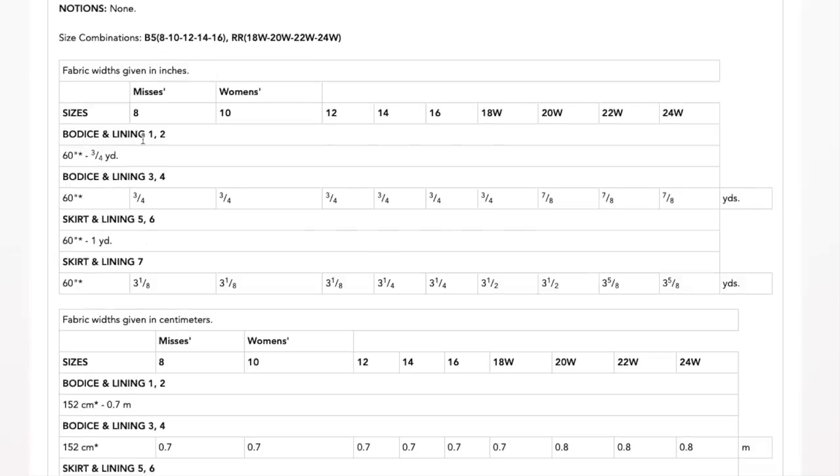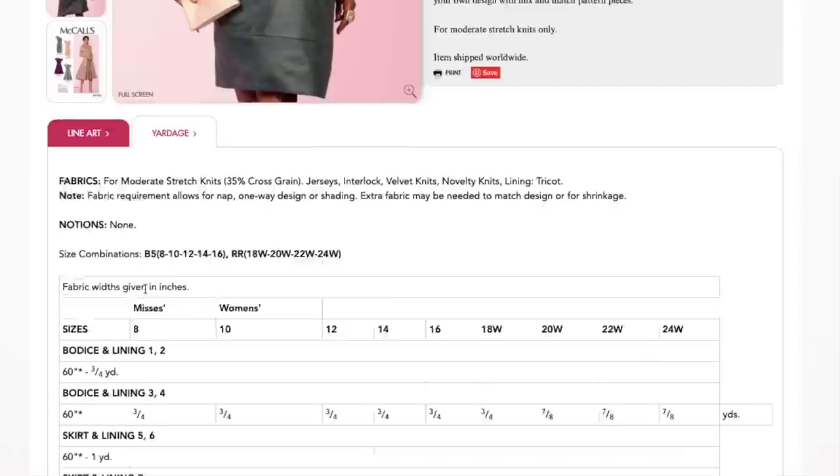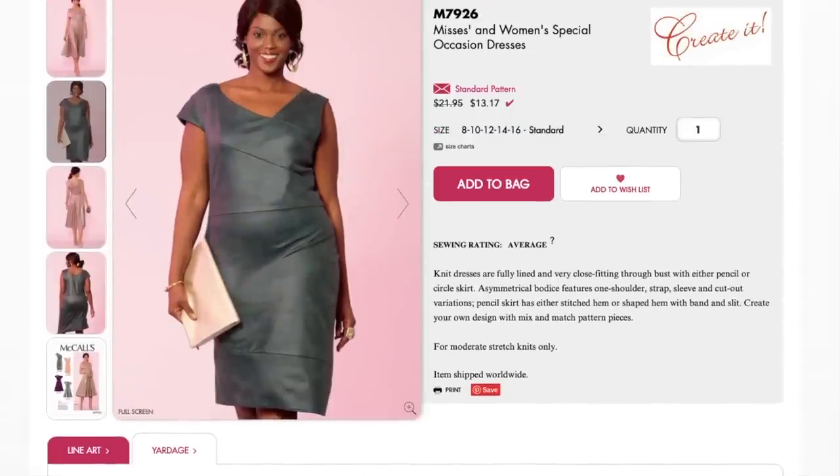They break out the yardage: for bodice and lining pieces one and two, you need this much; for variations three and four, you need a bit more. If you're making bodice one with skirt seven, you just add the amounts together. You could also take this bodice and pair it with any pleated skirt you have — or even pants to make a jumpsuit. You can really take these bodice pieces and match them with whatever you've got. I really do like the Created patterns.